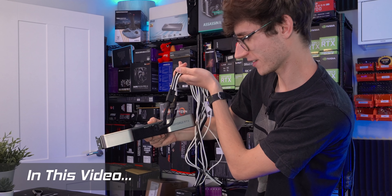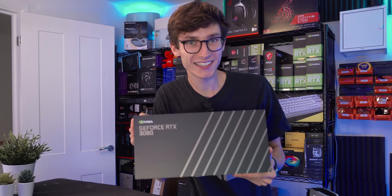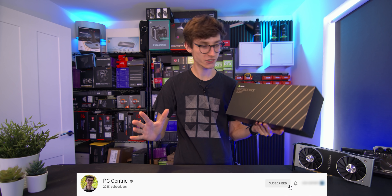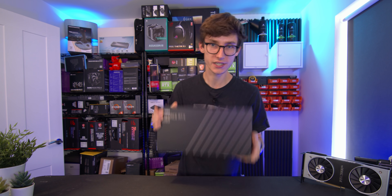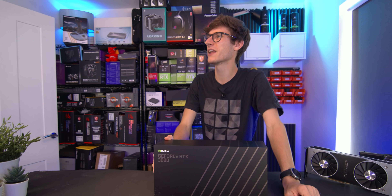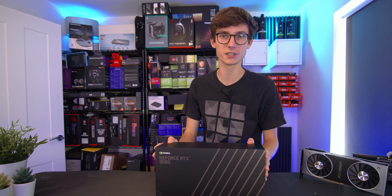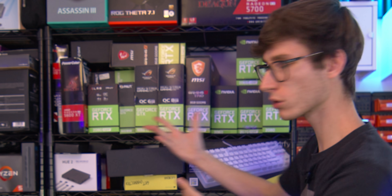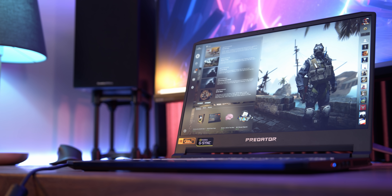The RTX 3080 is here! I have been waiting for this for ages - my delivery got delayed while everyone else got theirs. I know what you're thinking: Marcus, are you really just going to do an unboxing? Well, by the end of this video you're going to know just how big this graphics card is and how it compares to all of last generation.